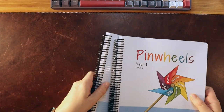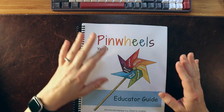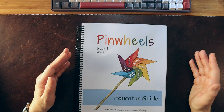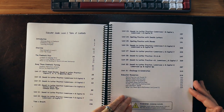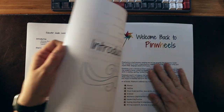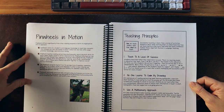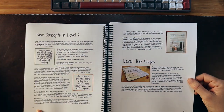Let's take a quick look at Level Two. Pinwheels is broken up into two levels for the kindergarten year, or the introduction to reading. Level Two is set up the same way as Level One — we have our table of contents, extra resources, the breakdown of different components, the teaching principles, an overview, and the new concepts that are taught here.